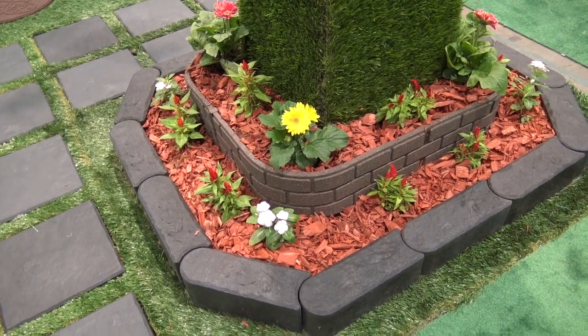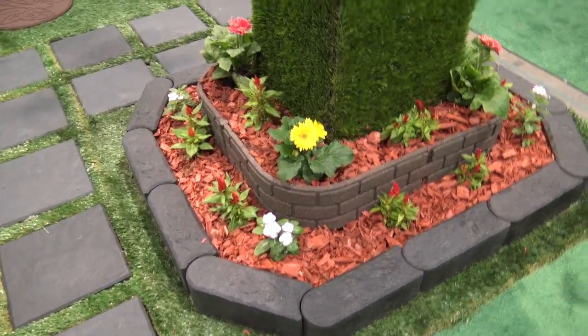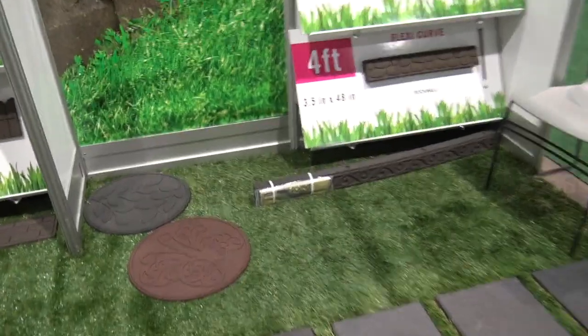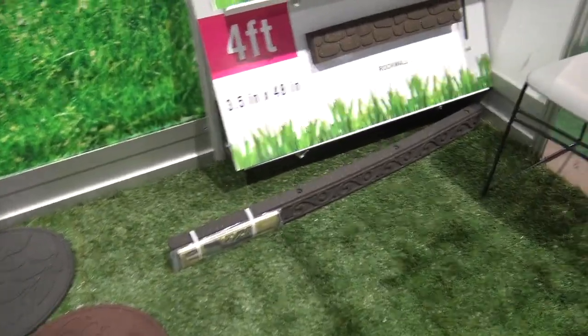Yeah, that looks really, really nice — and it made a really tight corner. I noticed that this one is a little bit thicker. Can you show us, Brian, what kind of flexibility will a person have when designing with that?